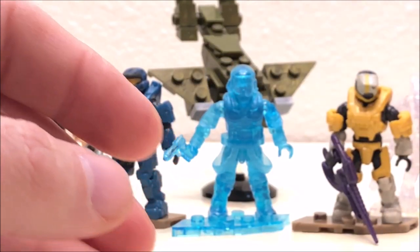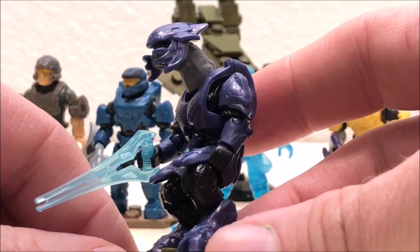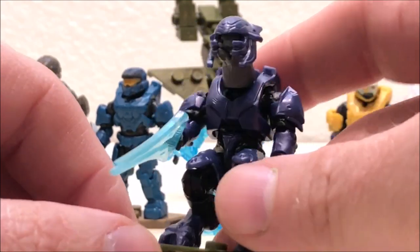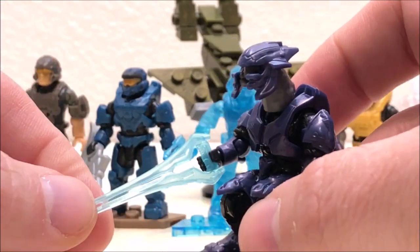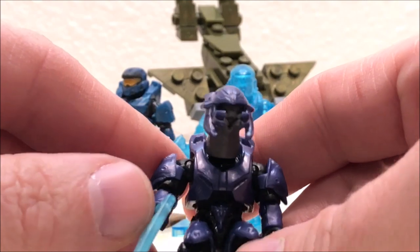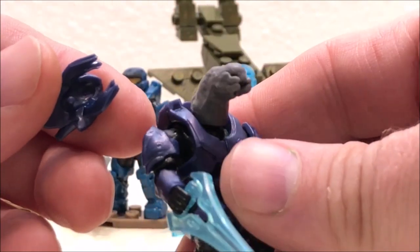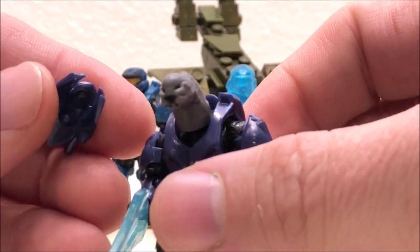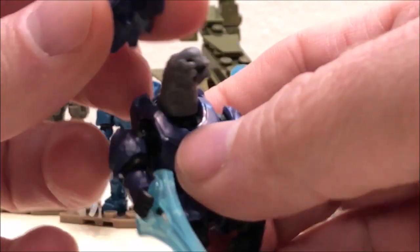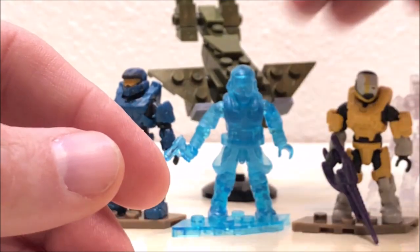The next one is the Elite Mercenary — probably one of my favorites from this series. This one comes with the new style energy sword, and they seem to be going back and forth on the old and new molds for that. This one comes with a removable helmet, and that metallic purple just really looks great on this figure. All of the parts were molded well and fit good — this is just a great figure and probably one of the standouts from the series.